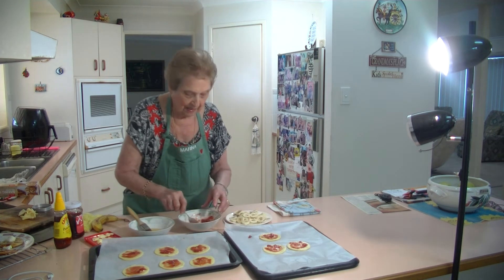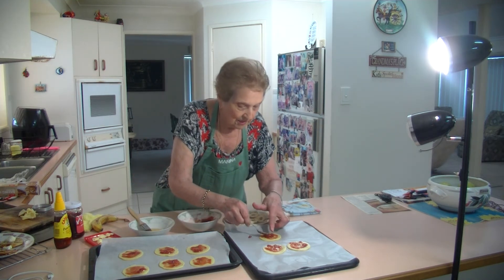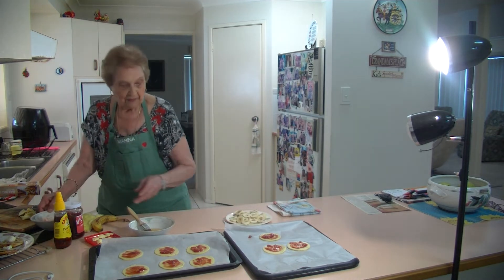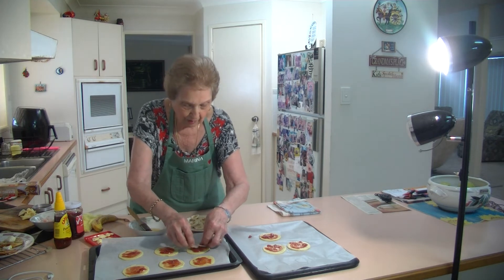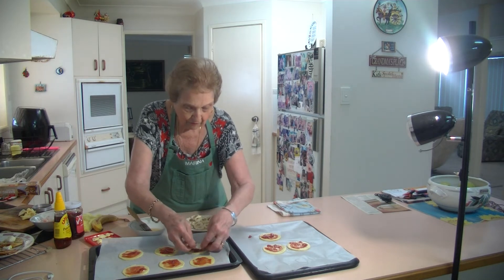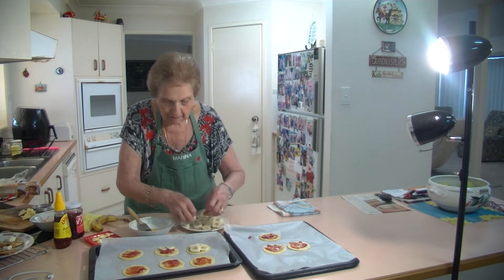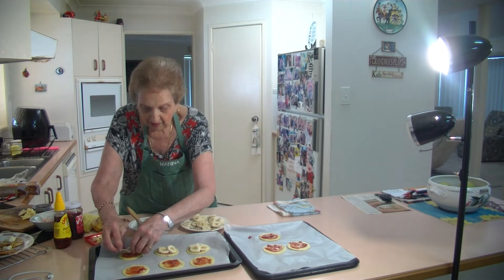They're only about 10 to 15 minutes in the oven. You can see when that pastry goes nice and brown. So now what we do is we put our sliced banana on top — first start off with four pieces and then see if you want to put any more on. Just put those four pieces of banana like that.